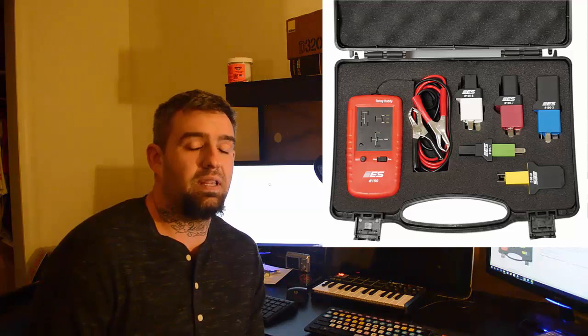What is up guys, I did this video a while back on this tool but I'm doing it again because now I can give you guys the information on where to get it. It's made by Electronic Specialties, also known as ES. The part number for the Relay Buddy is 190, and the part number for the Relay Buddy deluxe kit is 191.